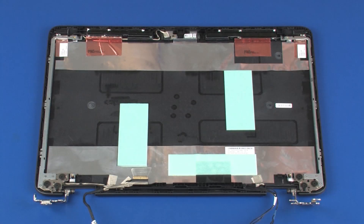Removal. Make careful note of the routing of the display panel and wireless antenna cables under and around the display panel hinges for later replacement.